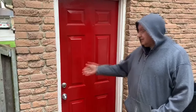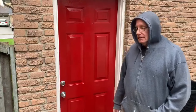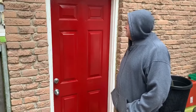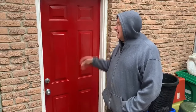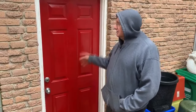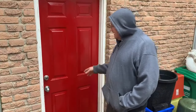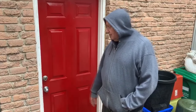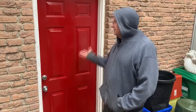Hey, welcome back. We started on a rainy day, we're ending on a rainy day, and here is the door all painted with the hardware back on. It took two coats to cover up the gray — here's the end result. We started out with a door that was in not bad shape, so we didn't have to do any sanding, scraping, or anything like that — just the wash like you saw. Two coats of rust paint in this nice bright red color, took the hardware off, painted it, put it back on, and let it dry at least 24 hours because it takes a while for this type of paint to dry.